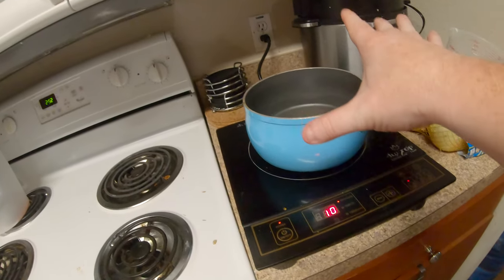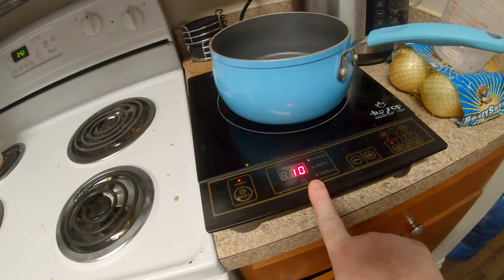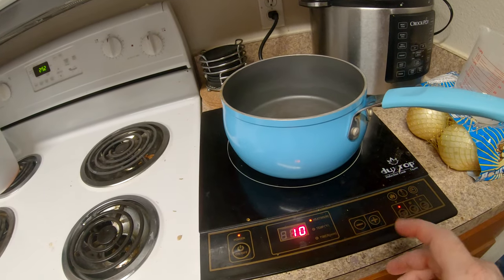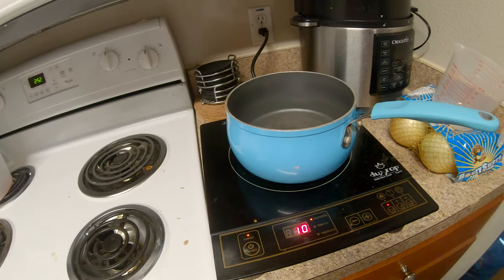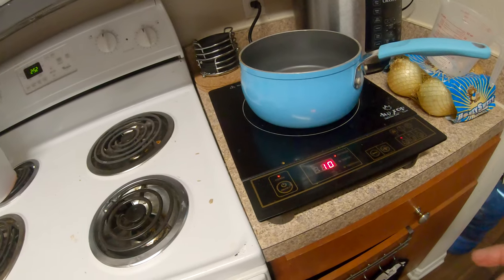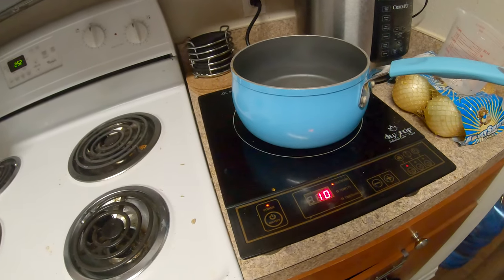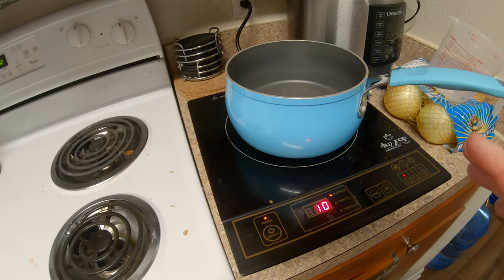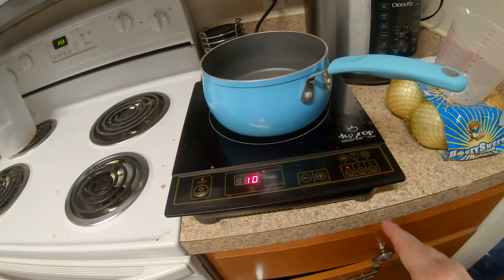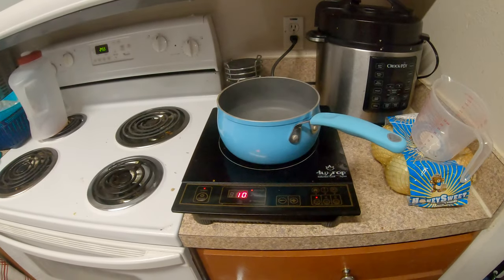One other thing I've noticed with smaller pots and pans on this unit is that at higher settings — anything above five — you get a lot of coil whine, and it can be very annoying. It actually kind of hurts your ears. My wife is more sensitive to it than I am. On setting 7 or 10 it annoys me, but it's worse with the very small pans. Maybe fancier, more expensive units have more shielding — I'm not sure.